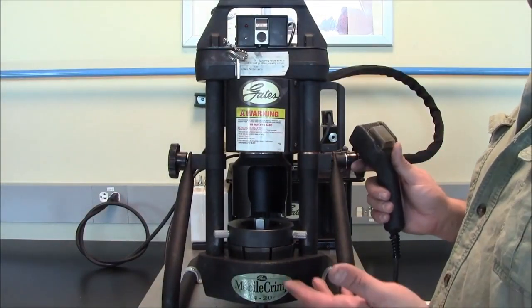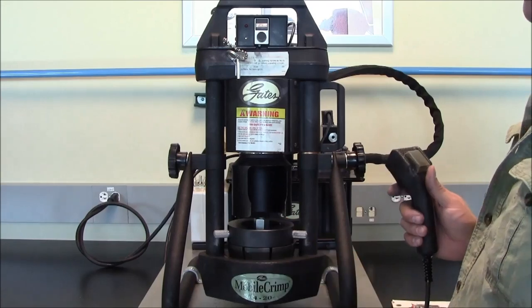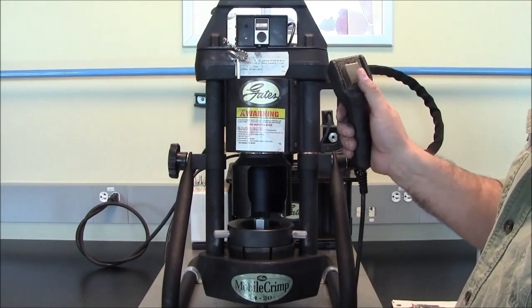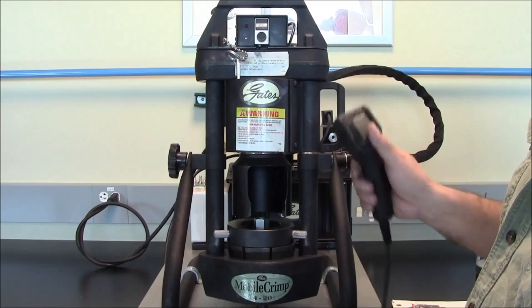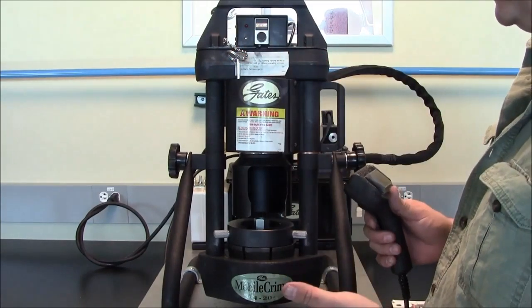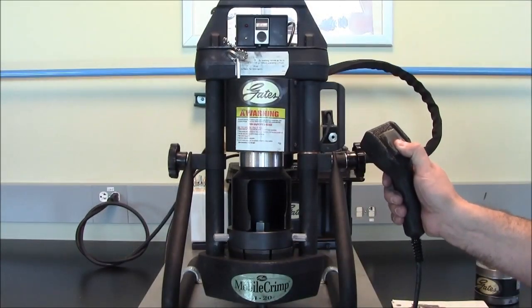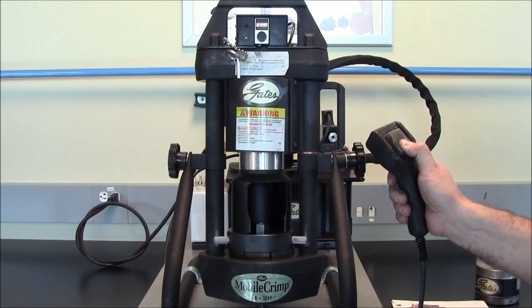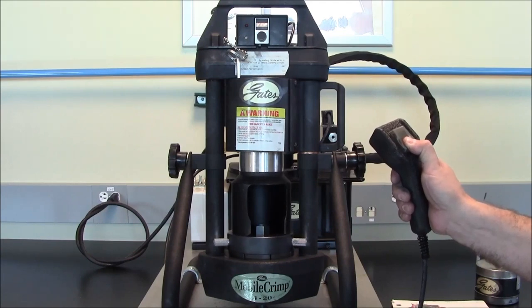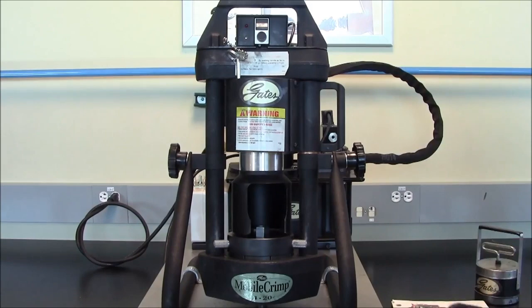So we're ready to crimp — a couple of things to keep in mind: safety glasses in place, and make sure that your hands are completely free of all moving parts on the machine. We're going to start by depressing the crimp button on the machine. You'll know that you have a complete crimp when the red light comes on and you hear the audio sound telling you that you've hit your crimp OD. And your crimp's complete.